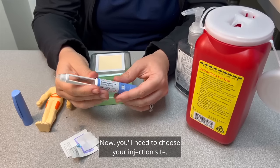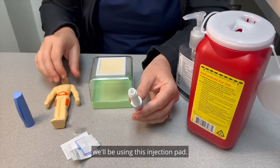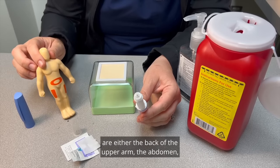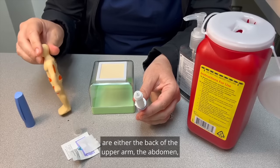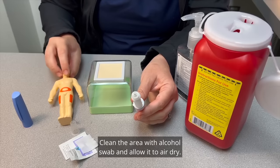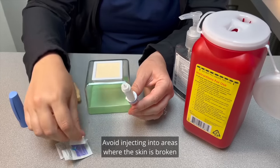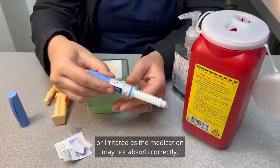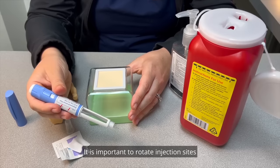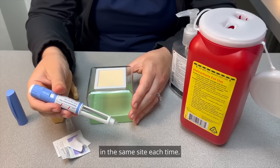Now you'll need to choose your injection site. For this video demonstration, we'll be using this injection pad. The areas where you'll be injecting this medication are either the back of the upper arm, the abdomen at least two inches from the belly button, or the thigh. Clean the area with an alcohol swab and allow it to air dry. Avoid injecting into areas where the skin is broken or irritated, as the medication may not absorb correctly. It is important to rotate injection sites so you're not injecting the medication in the same site each time.